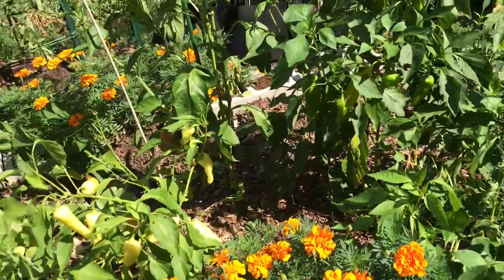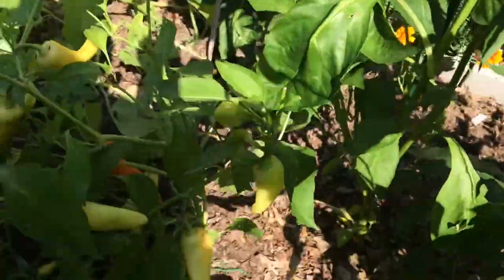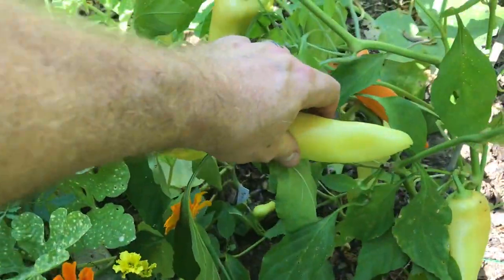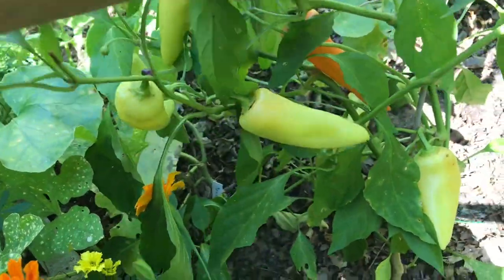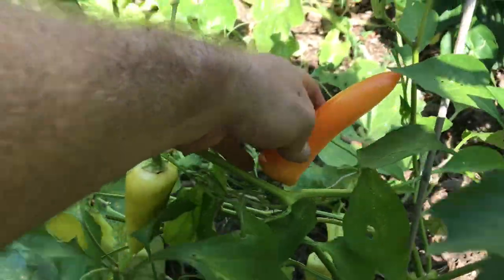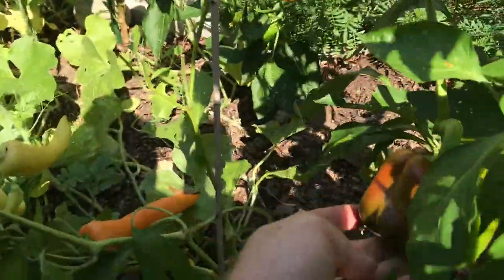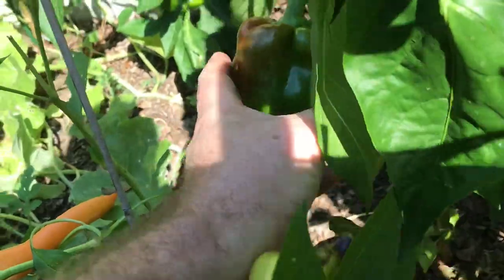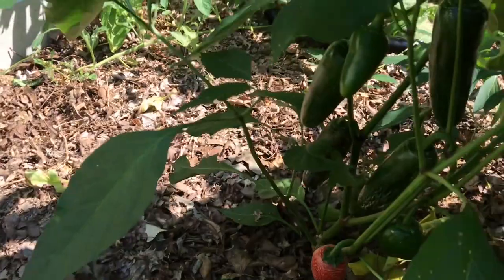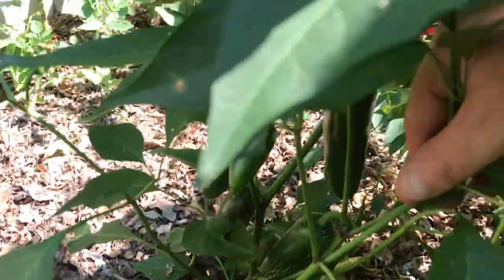I'm gonna show you just a couple of pepper plants so you get an idea of what to look for for each particular type, because there are different pepper plants of course. So this one is a banana pepper and as you can see this one is not fully matured — it's yellow. But this one is orange; I might let this one go a little bit longer before I get the seeds. Here's another pepper — this one is a jalapeno pepper, and you can see that one is completely red while some of them are green.